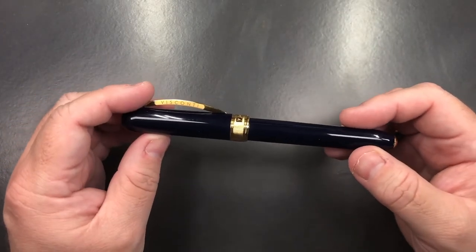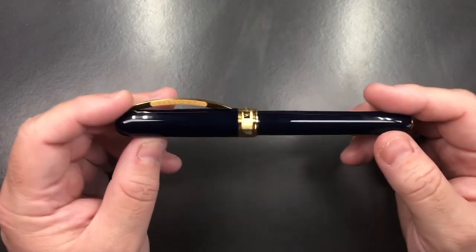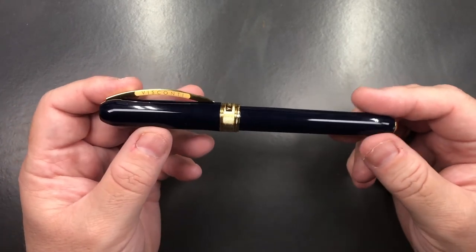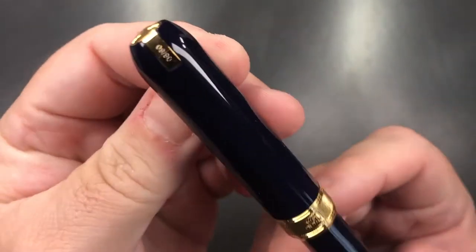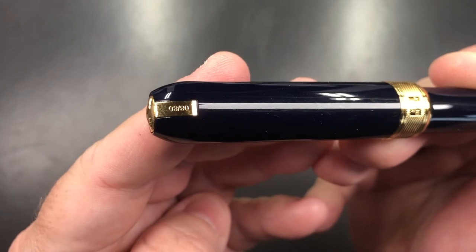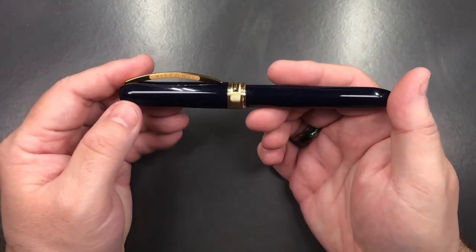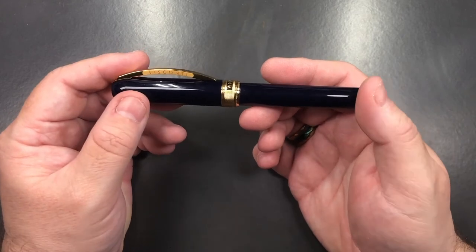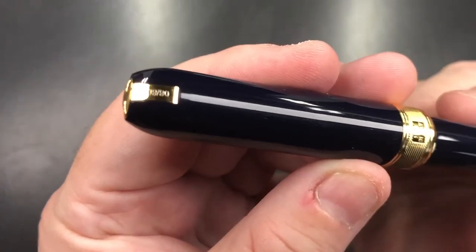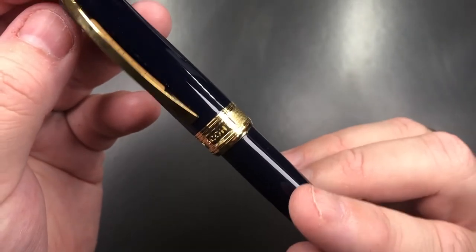I wanted to talk about the material on this pen. Not only is it a dark blue, it is an acrylic resin — a very nice resin, not a swirly pattern like you'd have on the Van Goghs. One other thing: if you look very closely at the cap, you'll see the limited edition number is engraved on it — number 8 of 80. I always like it when pen manufacturers do an engraving on the body or cap but keep it subtle, not in your face. You really do have to look for it, but it's there along with 'Made in Italy' and the Visconti brand name.